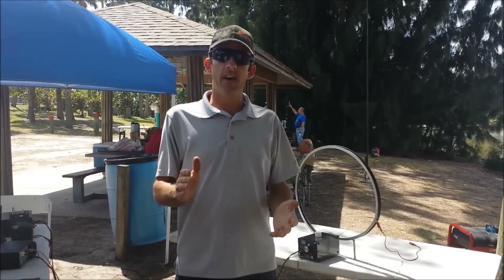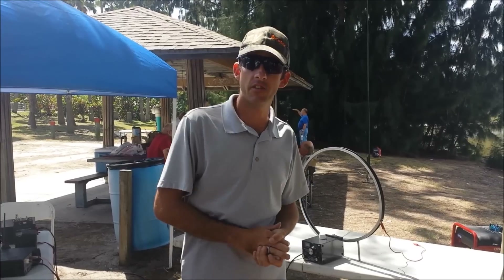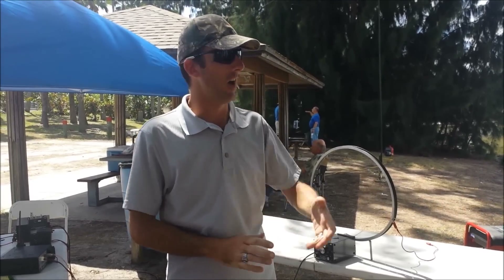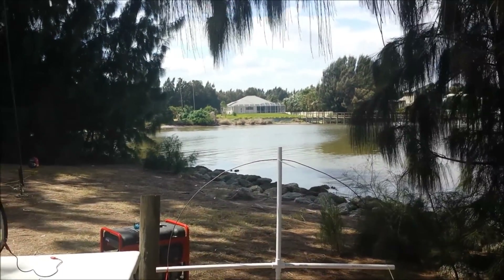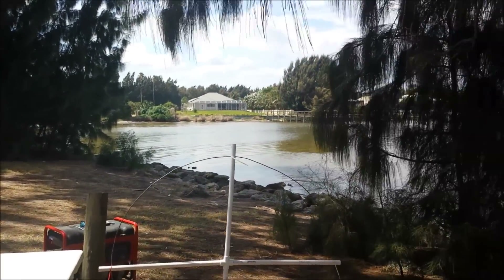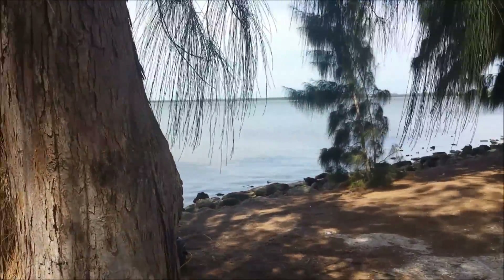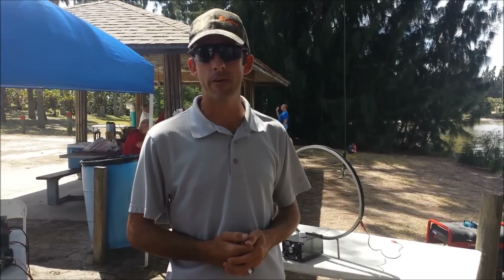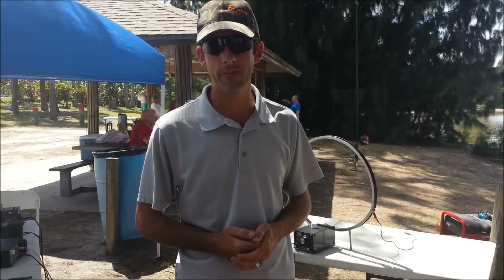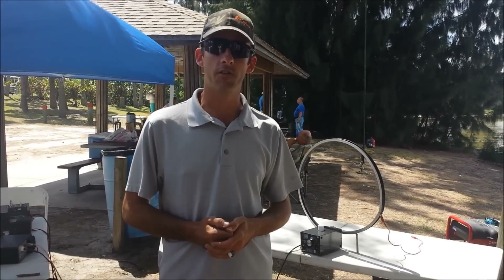Hey guys, Eric with Ham Radio Concepts. I'm out here at the special event station in Lobasto, Florida, right over here on the water — Indian River on both sides. This is the Pelican Island special event station, the 113-year anniversary of the Wildlife Refuge — the first wildlife refuge dedicated by Teddy Roosevelt, 113 years ago.